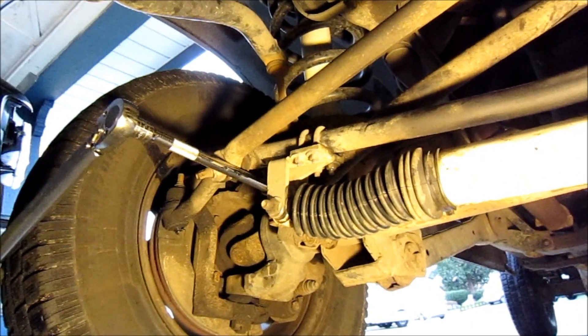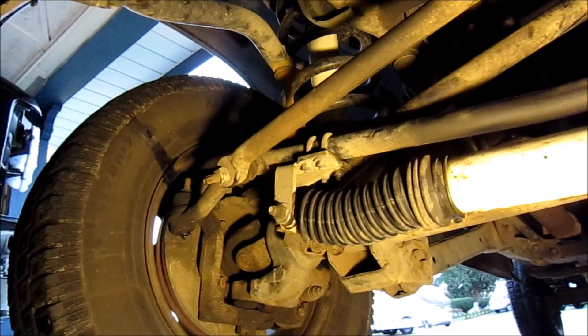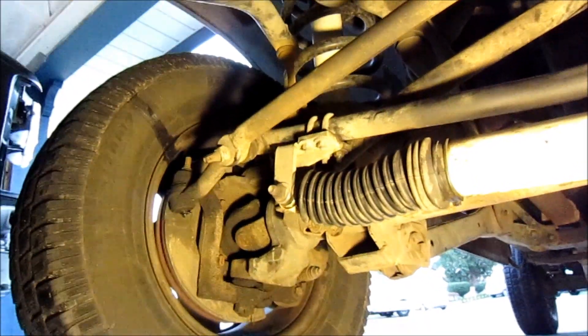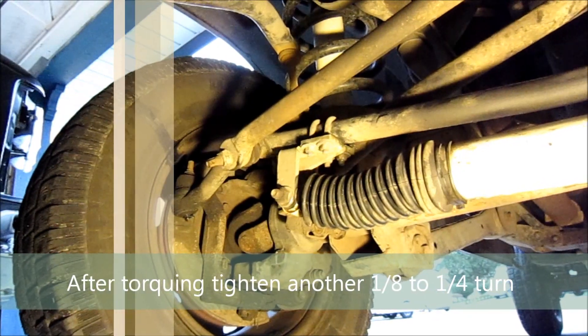Dodge specs 150 pounds of torque to each bolt, so go ahead and torque them — it's very important. After torquing, it's a good idea to go a little bit tighter: give the bolt another one-eighth to one-quarter turn just to get the bushings and bolts nice and tight.